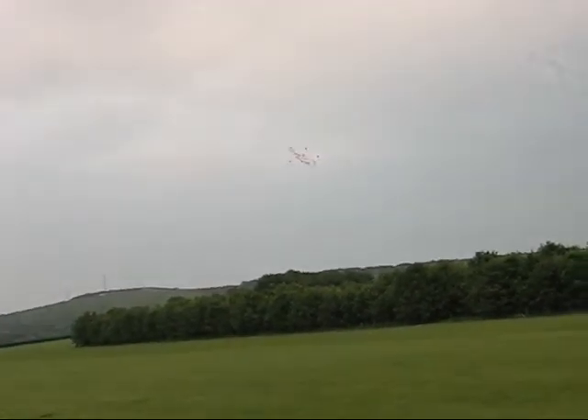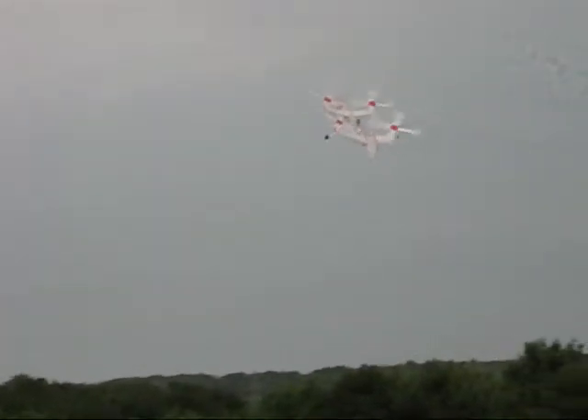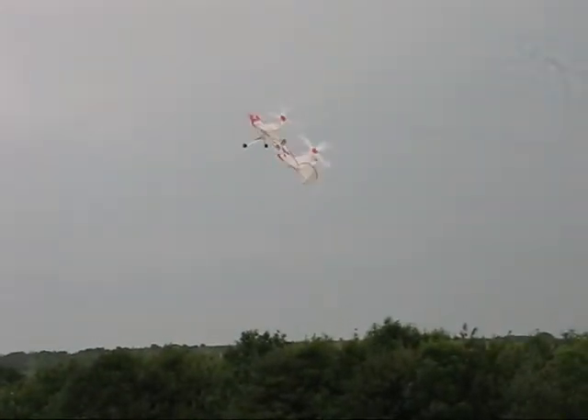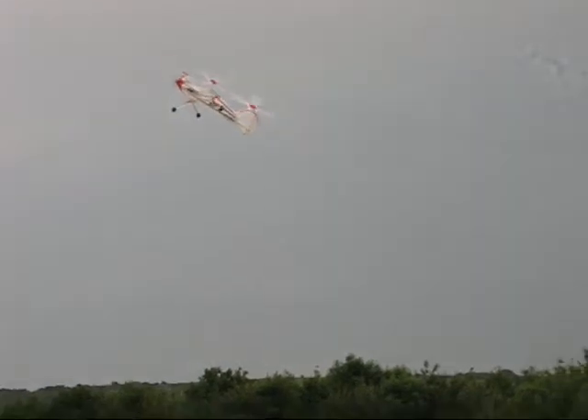It's going back now — going backwards even. That's excellent. We've got our hover capability.